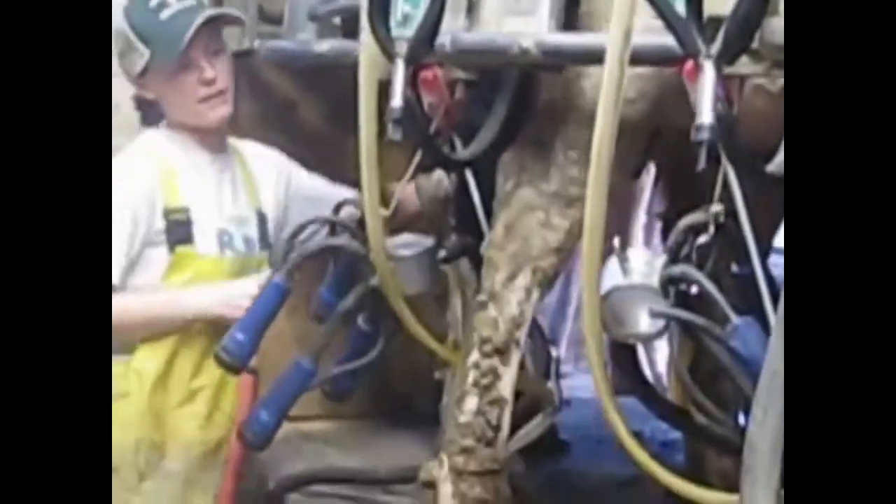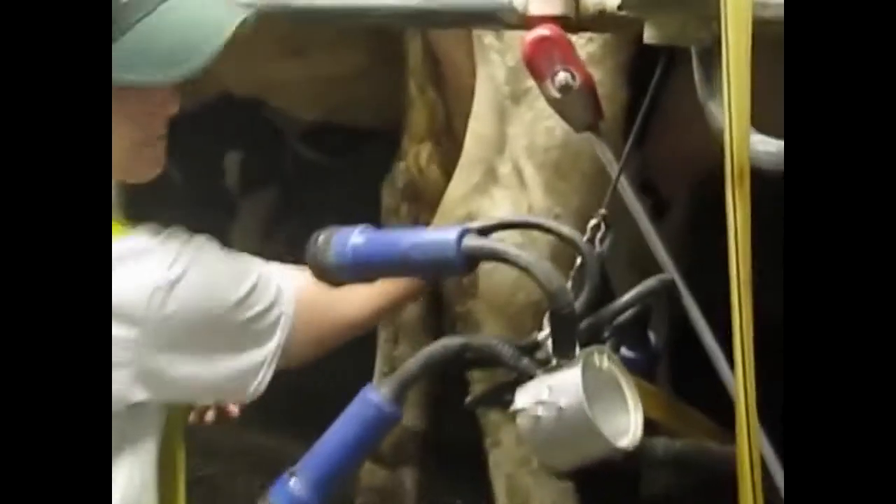I'm zooming in on this cow down here. This is one of those — we talked about heifers in class. She's a first-calf heifer, so technically she's a cow now, but she's only been in the barn probably a couple weeks. You can kind of see how her udder's still a little swollen. It's actually really dry, and I'm making sure I get the end where the streak canal opens up really clean.